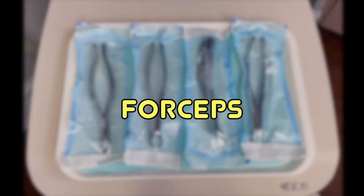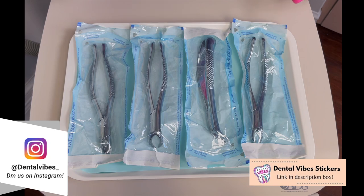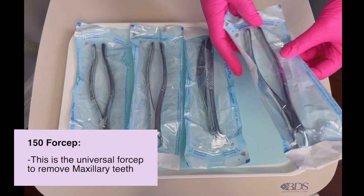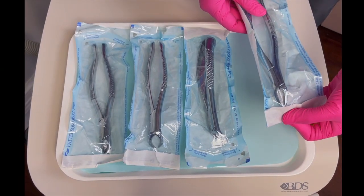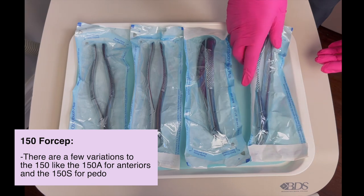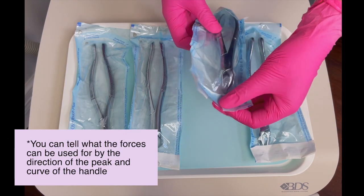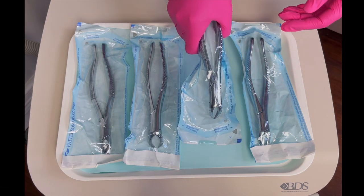The next step would be to actually remove the tooth, and we will need a forcep for that. We have four different kinds here, but they're very easy to remember. The first one is the 150 — these will be labeled at the bottom so you'll see the number — and this is strictly for upper posterior teeth, not lower. For the lower posterior teeth, you have the 151, and you can see the handle will curve to the palm of your hand. Lower teeth only.